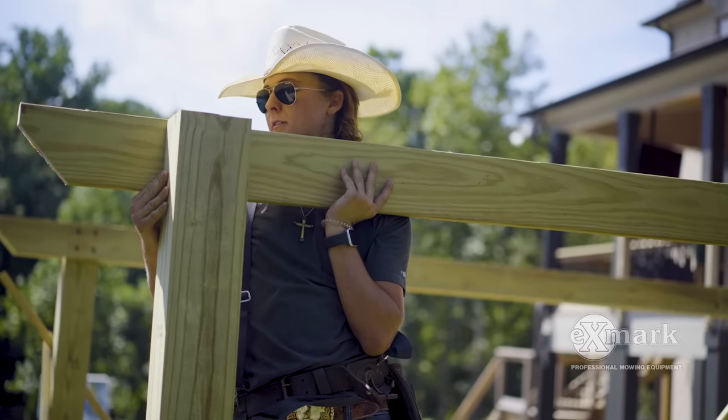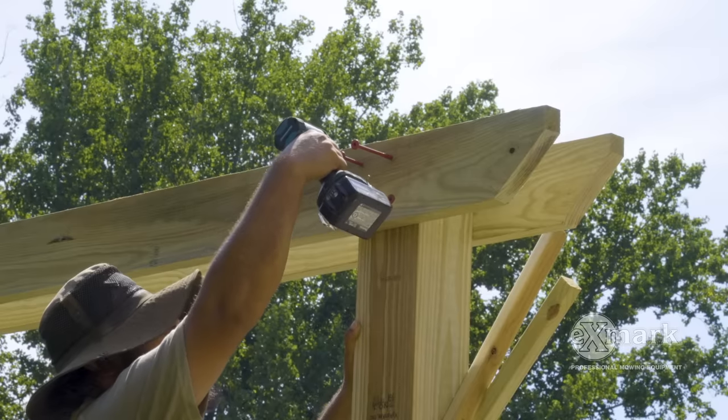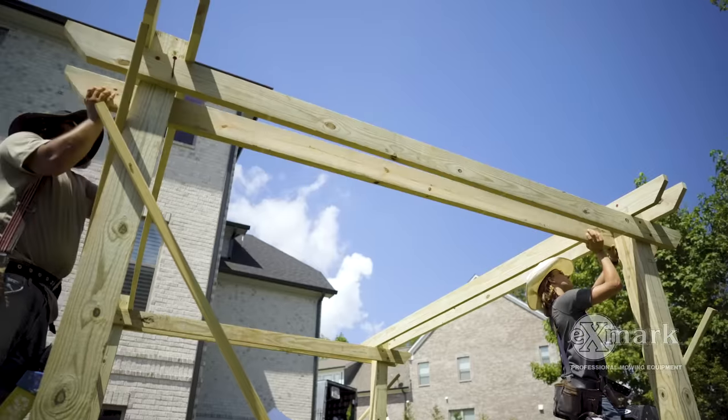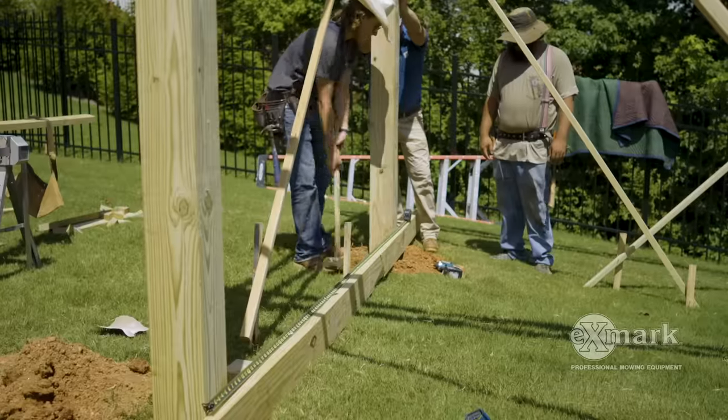So you have the posts in the ground, they're squared up — what's next? We used some bracing to hold those posts good and straight. We went up top, added some cross beams, and went ahead and bolted those in. They're permanent bracing. Once everything was square at the top and square at the bottom, we poured the cement.